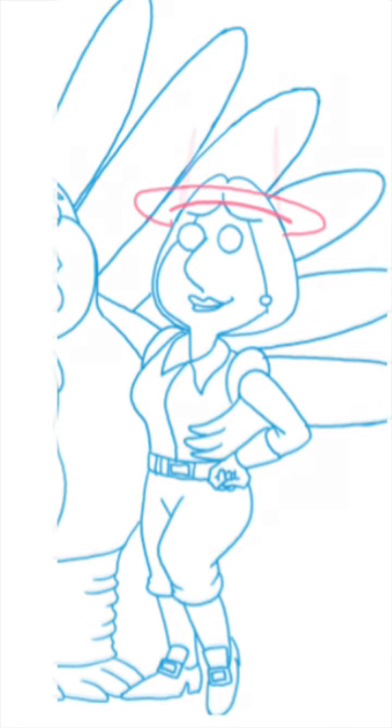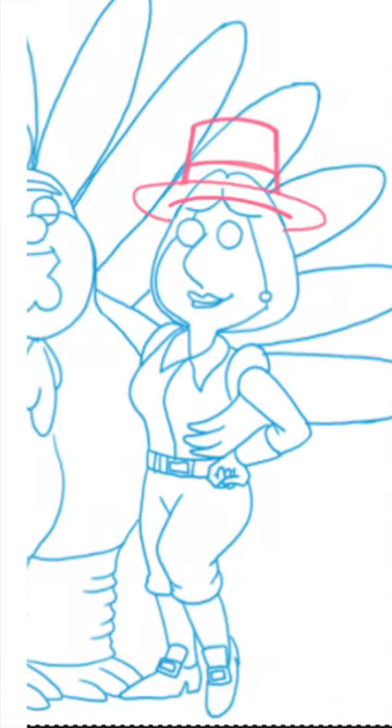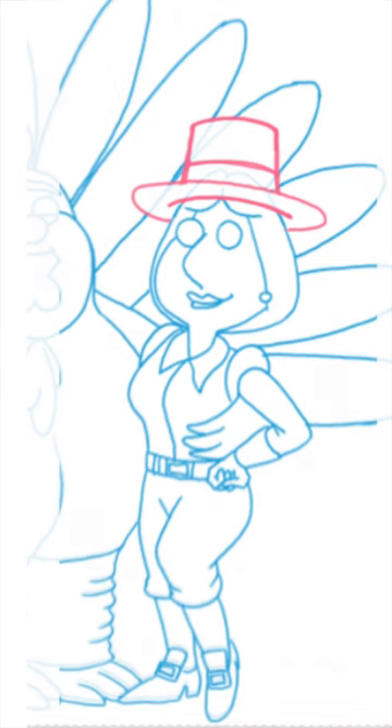Second, the width of the body of that hat has to roughly be as wide as the character's head at the point where the hat rises above the head. And finally, use the curve of that initial brim to guide you on how to curve both the top of the hat as well as the belt or decoration at the base of that hat.